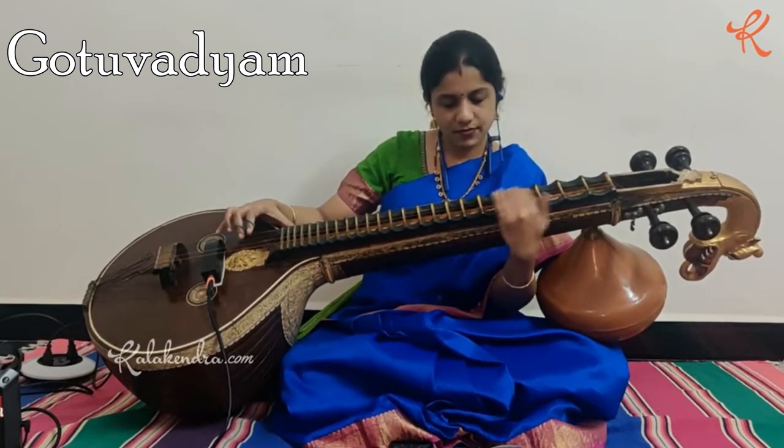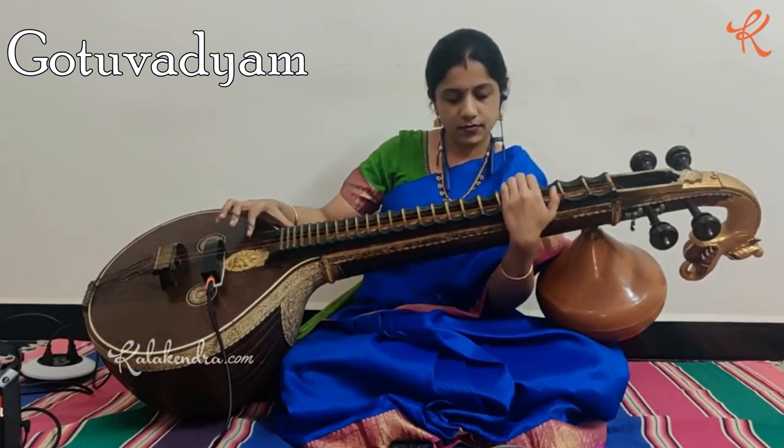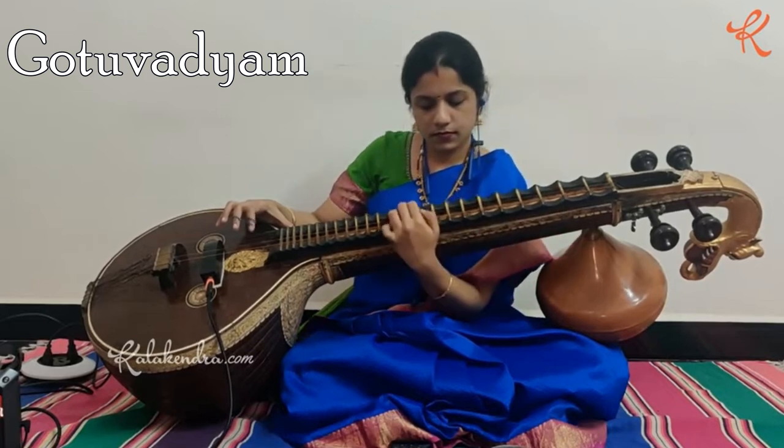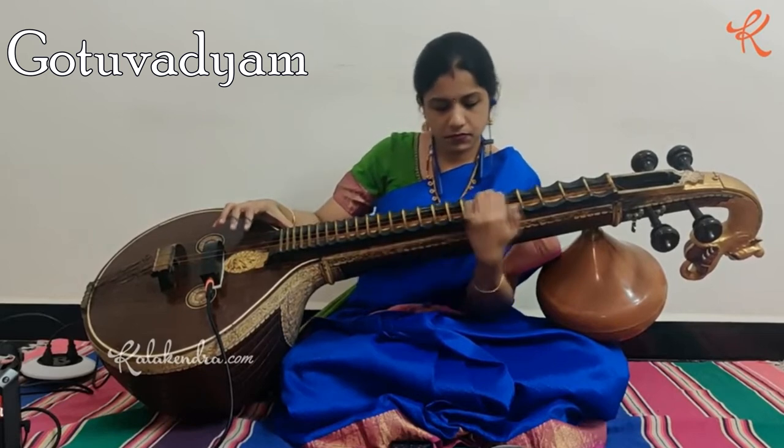Goto Vidyam is a classical Hindu lute belonging to the family of string musical instruments. It is an ancient musical instrument said to have been invented by Narada, one of the seven great rishis, who was also a Veena maestro.